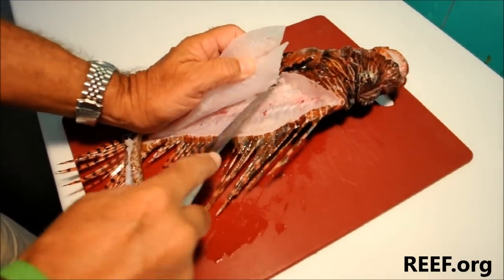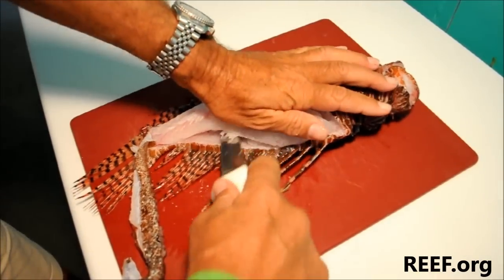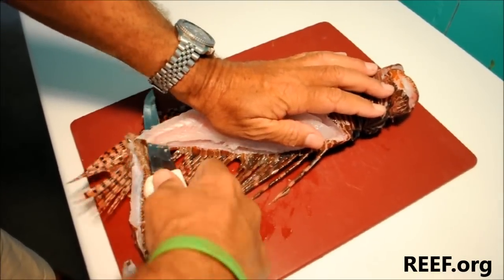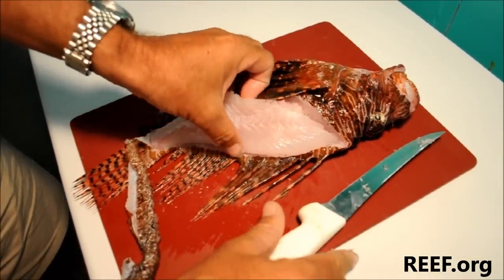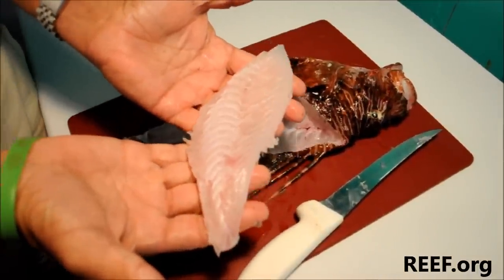Then just peel this down, and once I'm to this point I can lay the knife down and just fillet across towards the tail. And there we go — a really nice piece of fillet suitable for dinner.